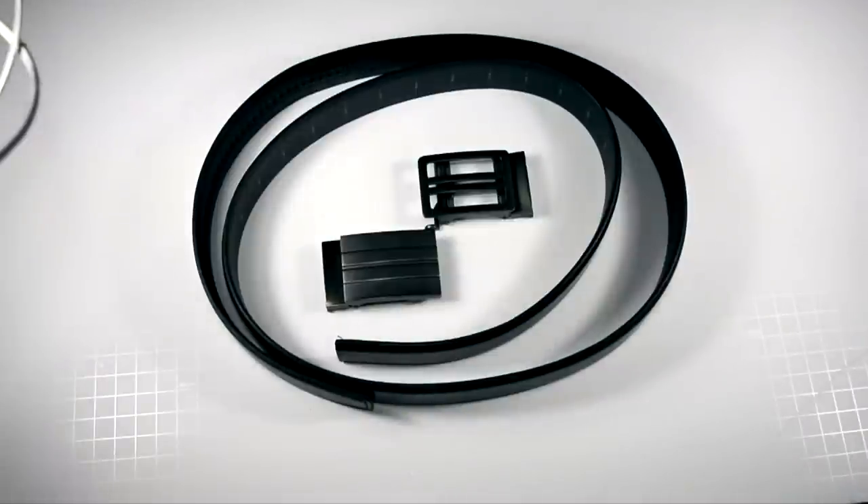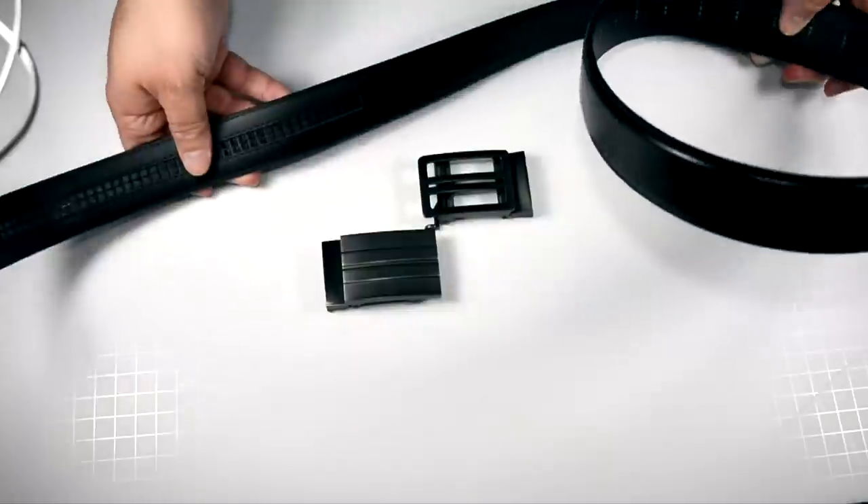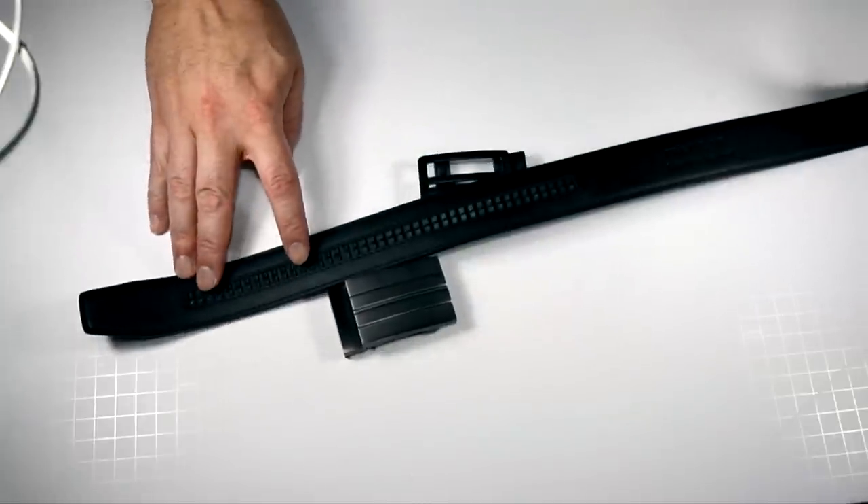If you've seen the videos I've done, you already know the importance of a gun belt. If you haven't, please check — I'll put a couple of cards up so you can watch them. Trust me when I say it is integral — if you carry a gun, it's a huge part of your equipment. This is called the Trackline, and you can see here...